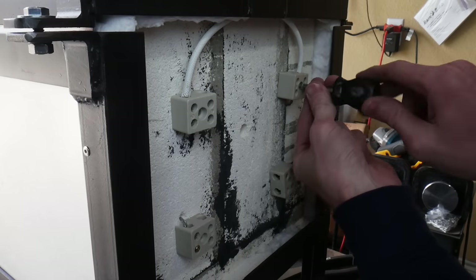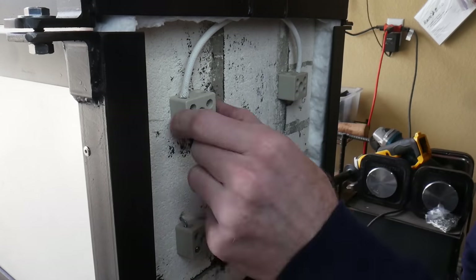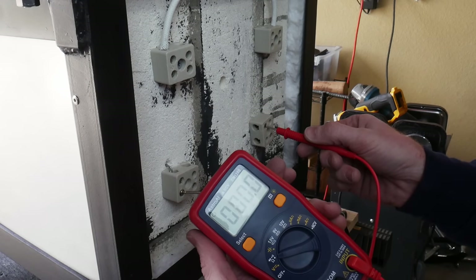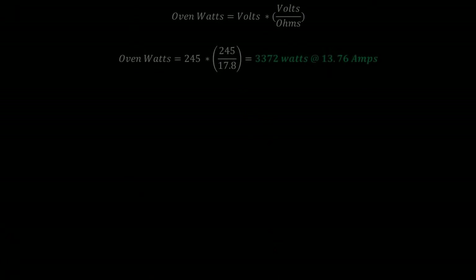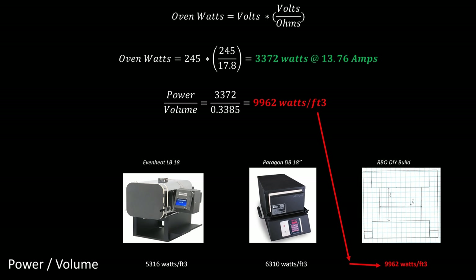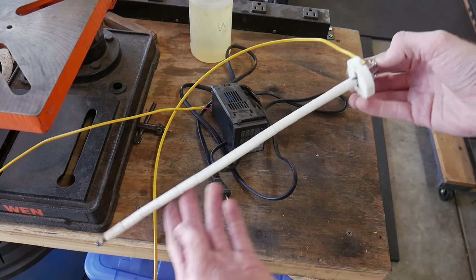From what I understand, connecting the coils on the back of the oven in series with this 10-gauge wire is superior to running a straight coil across the back of the oven on the inside. Once I have the two coils in series, I decide to test the resistance. Adding the 4.5-inch pigtails to these things greatly reduced the ohms — in this case reduced it from 18.4 to 17.8. The good thing is that 17.8 ohms is still workable for our application. I measured the voltage coming out of my outlet at 245 volts, which gives a power of 3,372 watts at 13.7 amps — working out to 9,962 watts per cubic foot.